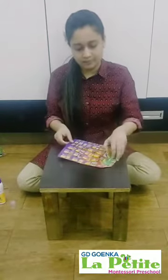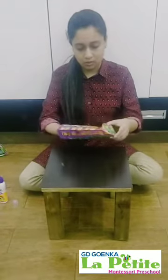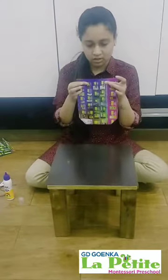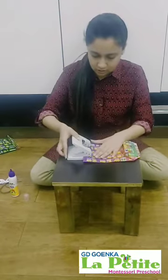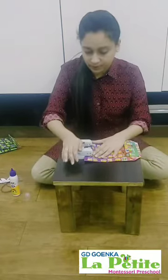So our bag is ready. But if you want to add strings to the bag, we will be needing the punching machine. Approximately at the half of it we will punch it. And we will take help from mama or papa to do this.